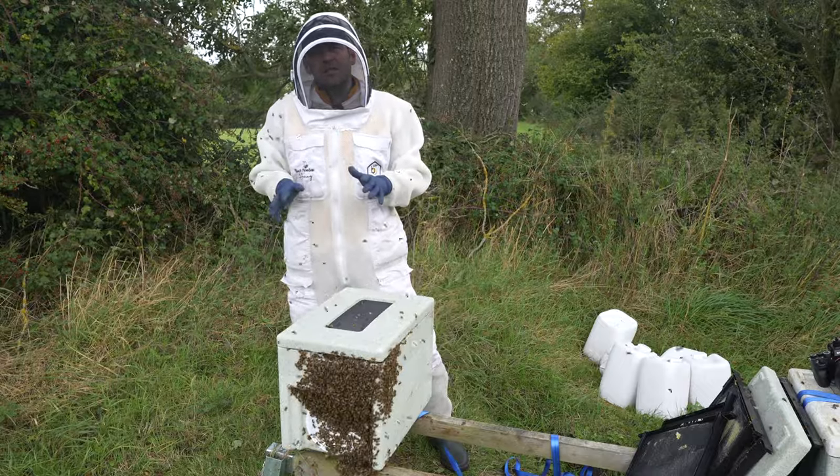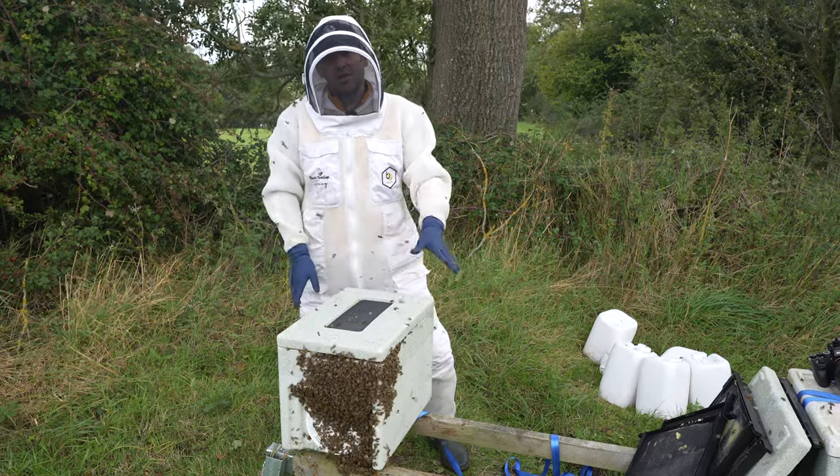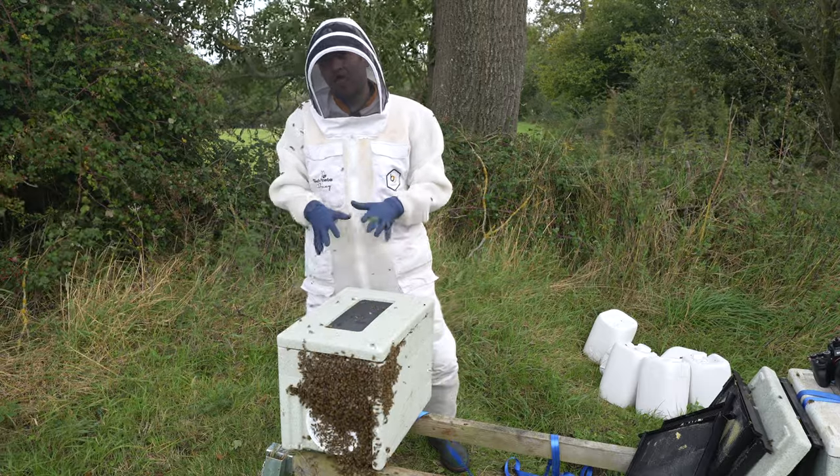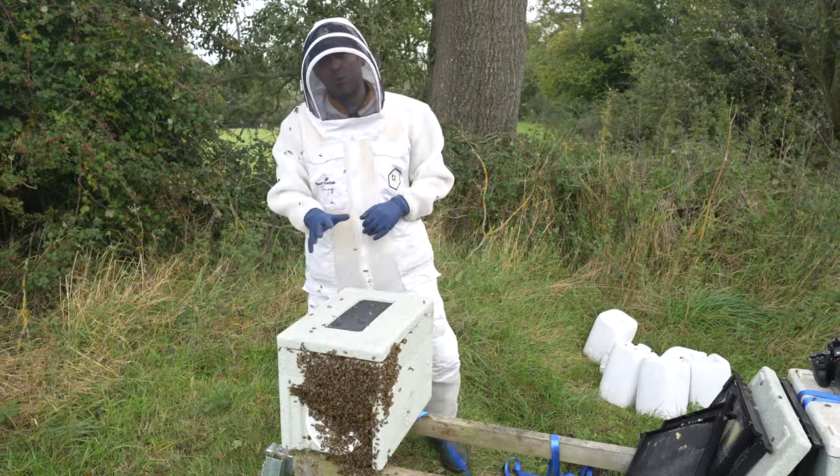So there we go — two colonies combined. A good colony and a failing colony have merged together into a super colony, and I have no doubt that these bees will make it through winter.